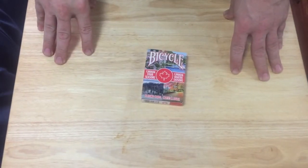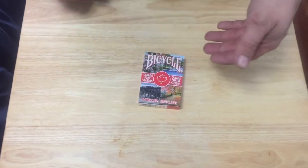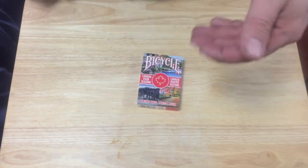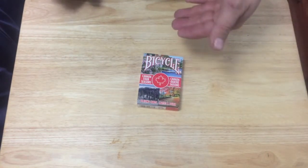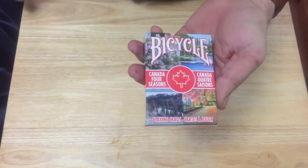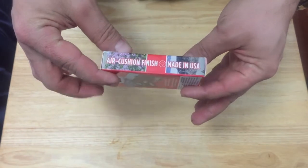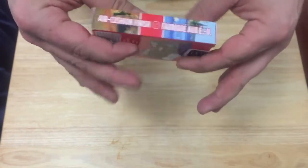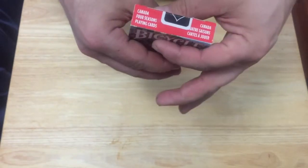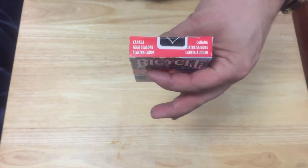This is the Bicycle Canada Four Seasons deck. It says 'Bicycle Canada Four Seasons' and 'Canada Quatre Saisons' in French. The box features the maple leaf and images of all four different seasons in different locations of Canada, with 'Bicycle' on top.